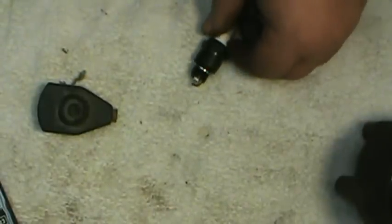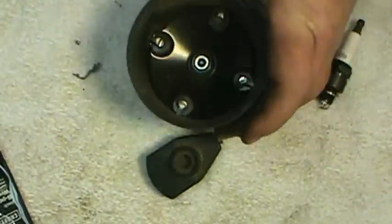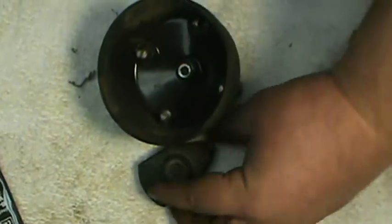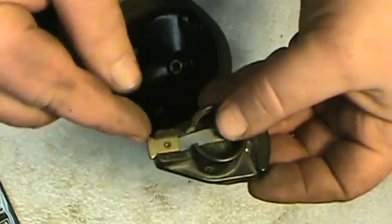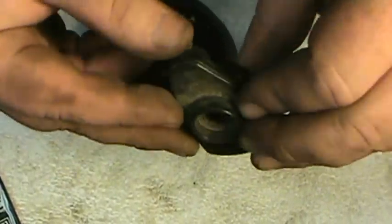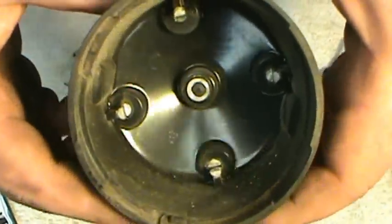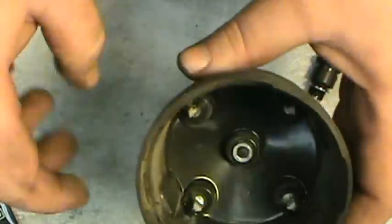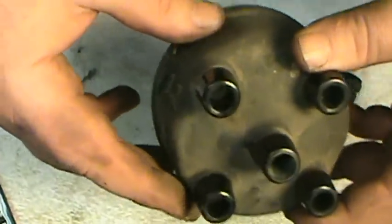Next we'll talk about your distributor cap and rotor. These two components are pretty straightforward — they either work or they don't, there's really no in between. What you want to check for is any arcing, corrosion, or damage around the terminals. This one here is a used one but doesn't look too bad on the outside. However, inside the cap there's some wear and arcing — the contacts aren't in good shape. These items need to be replaced periodically.